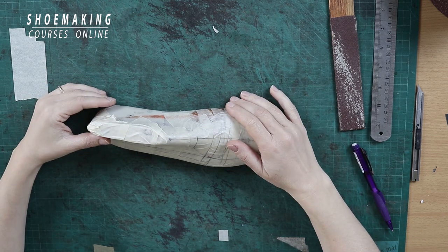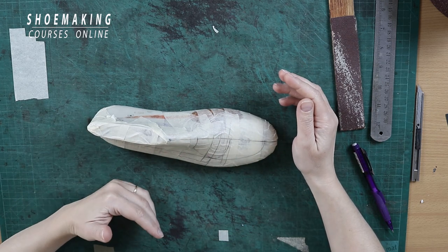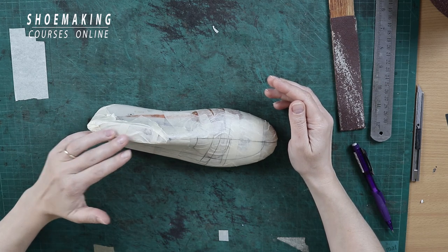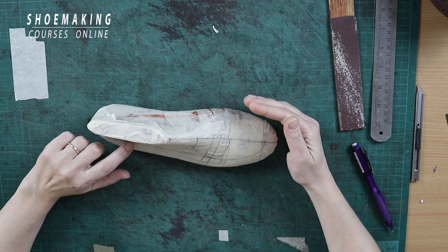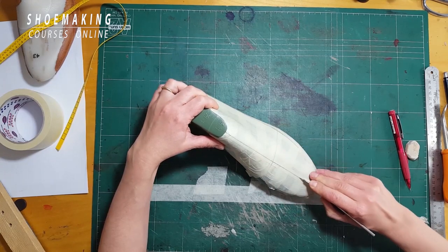Here I have a shoelace covered with masking tape. On the masking tape we design our shoe. This is how we work when we want to make a pattern — we cover our shoelace with masking tape, draw on it the design of our shoe, then cut it out and transfer our masking tape pattern to the cardboard.